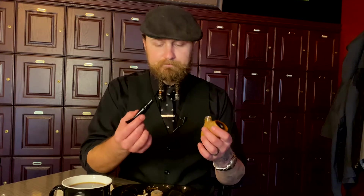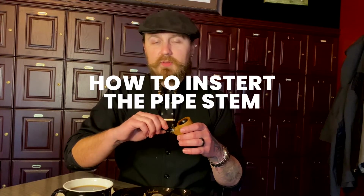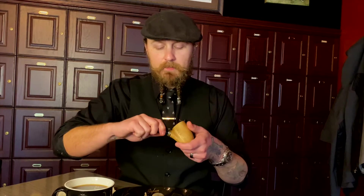We're going to go ahead and put it back together. As a guy that sells pipes and sees people handle pipes all the time, I very strongly recommend that when you put your pipe together or take it apart, treat the stem as though it's threaded. That is one of those things that will help prevent unnecessary stress on the stem, because these are designed to be a really snug fit.